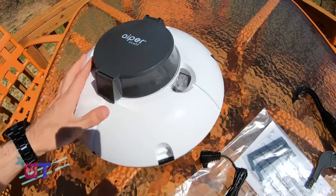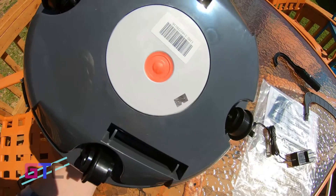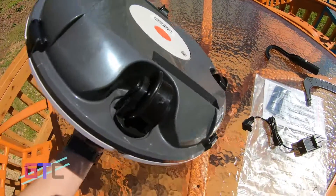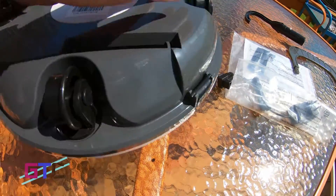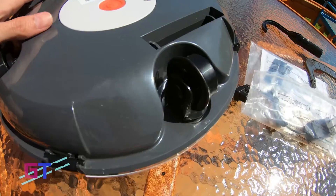It looks really nice. On the bottom it's got the charging port, a power button right there, and some wheels. The wheels are plastic, but they don't seem to be sharp or anything, so no worries about it puncturing the liner in a pool.